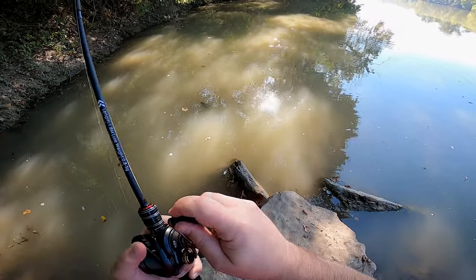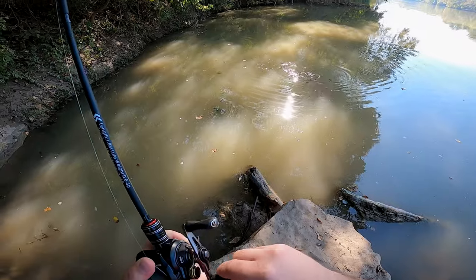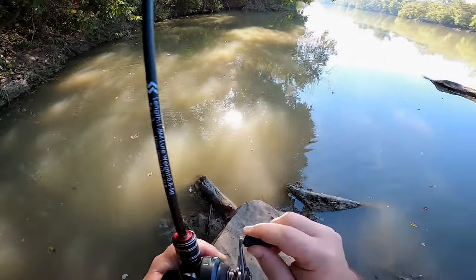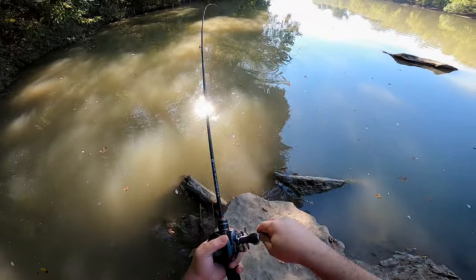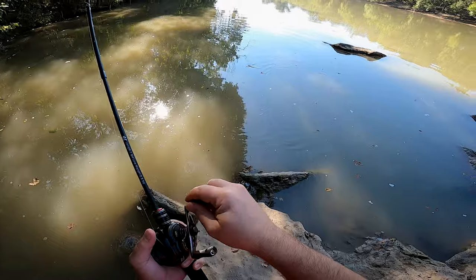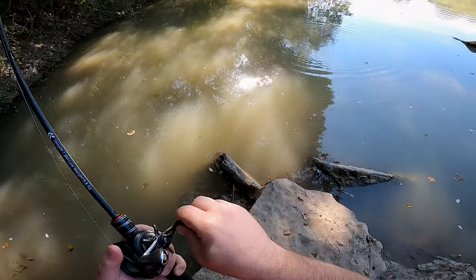Come on buddy. Golly, look how big he is. Just keeping pressure - I don't want him to get into that current, that would be bad for me. This fish definitely would have the potential to spool me if he just turned around and ran. Golly, it's a monster.